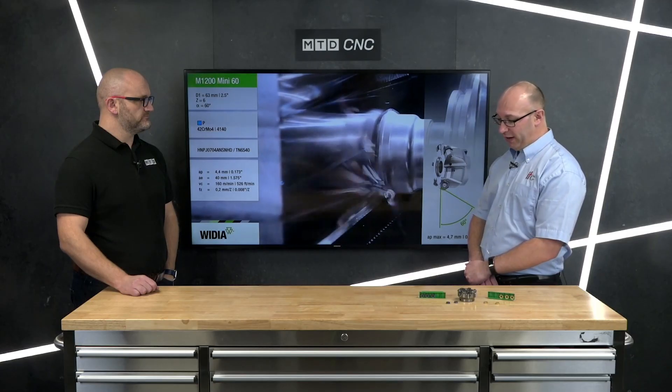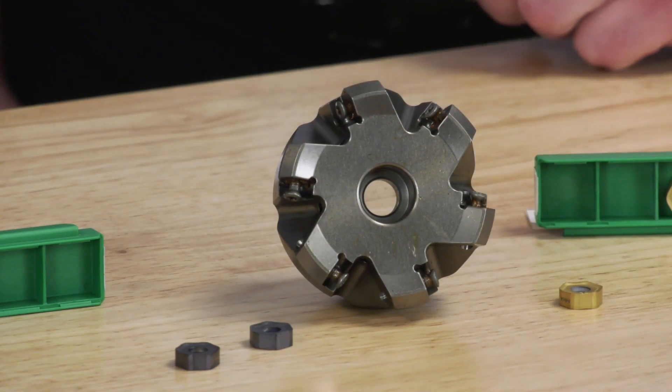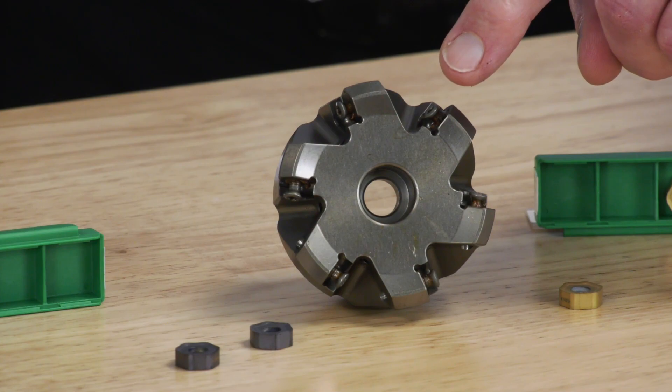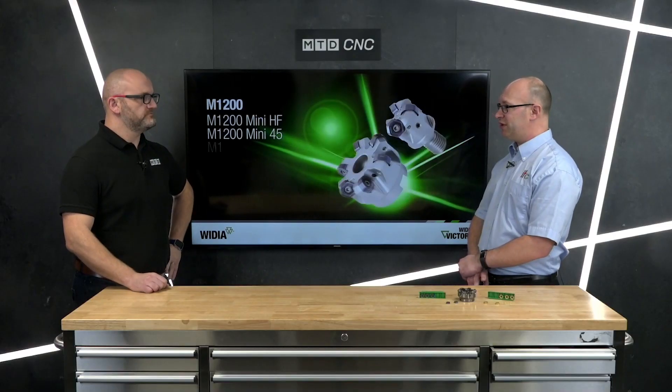It runs exactly the same as a standard high feed — same speeds and feeds, same depth of cut — but the insert is six-edge double-sided, whereas the M370 is three-edge double-sided and the VXF is only four-edge single-sided. So from a cost-effectiveness perspective, it's a much more cost-effective insert, and there are grades available for stainless steel, steels, and aluminium.